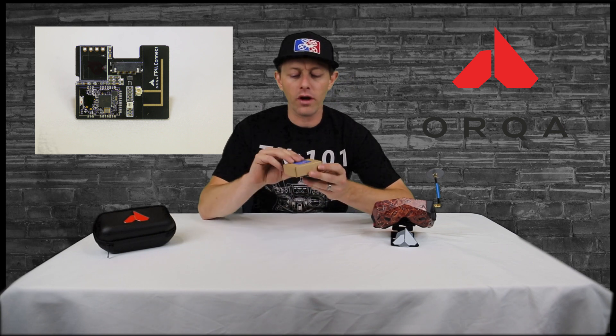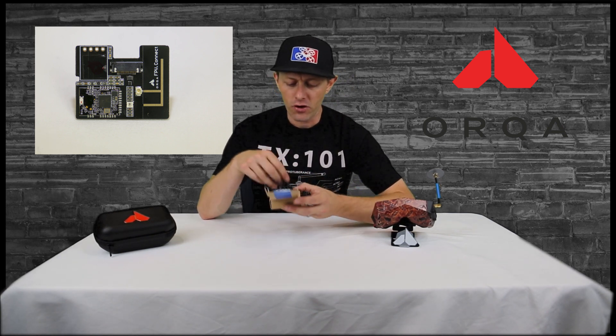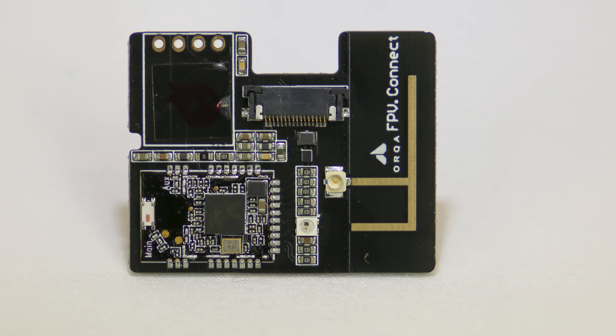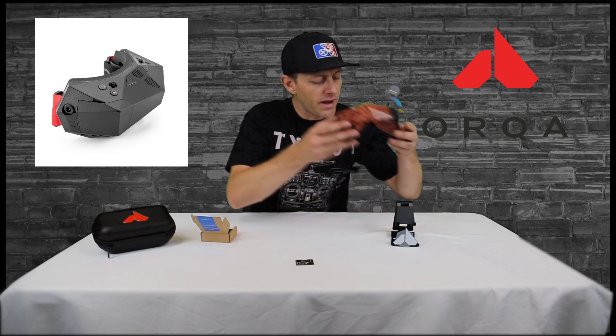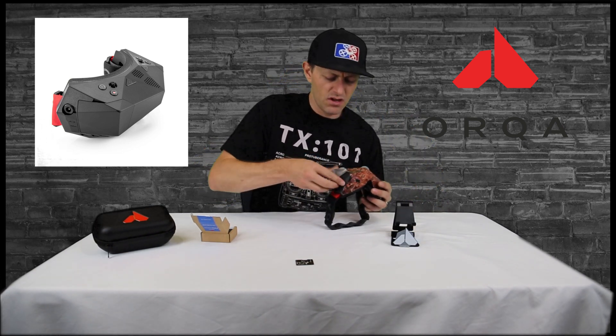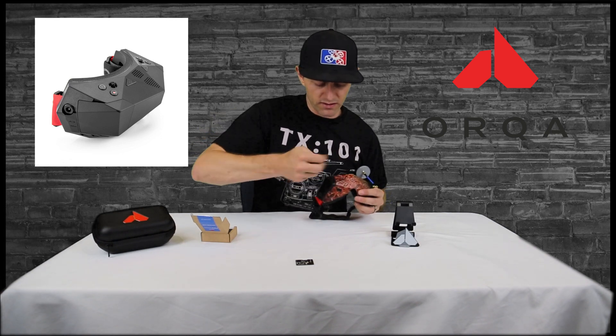When you receive the Orca FPV Connect, you're going to have this little guy. It's a little black chip, and it's going to go into the side bay of the Orca 1 FPV goggles. Now, these are my goggles and I have a little custom sticker wrap. I make these myself, so I'll just peel that sticker off so you can see that.